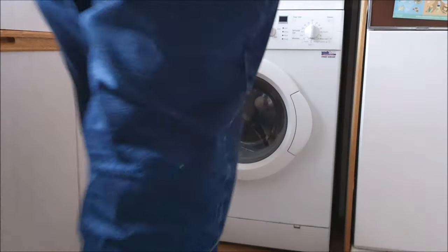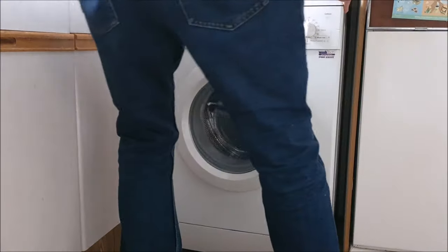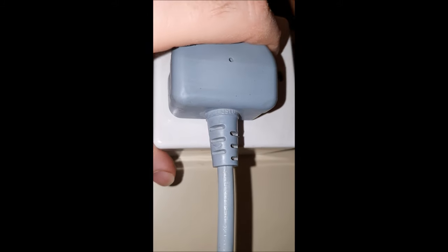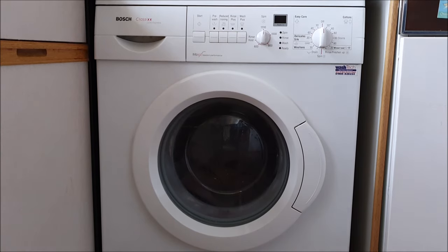Just slide it back up, switch it back on. I'll just reconnect it and turn the power back on.